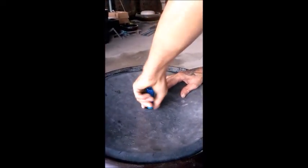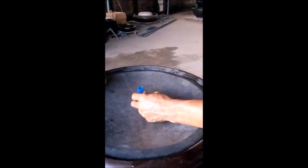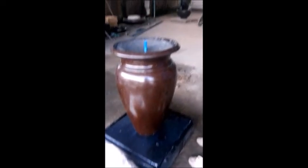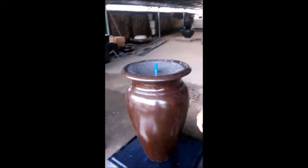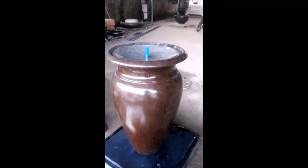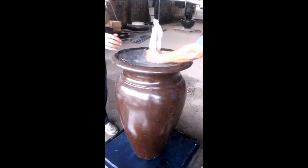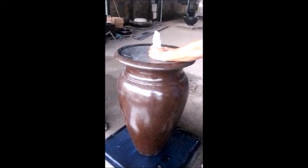We've got a bit of blue garden hose and you can just trim that to whatever you need. Then turn the pump on. Just adjust so that it's coming up straight.